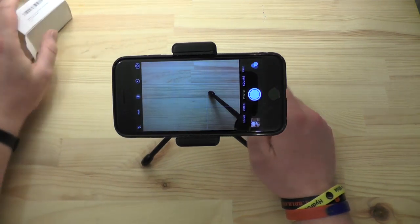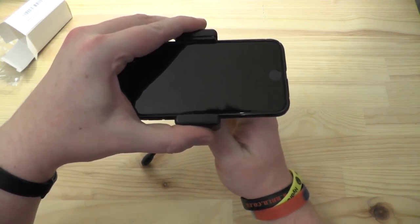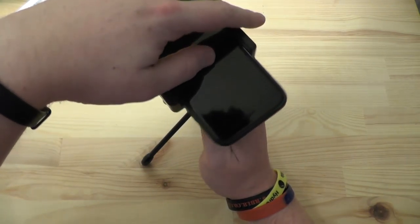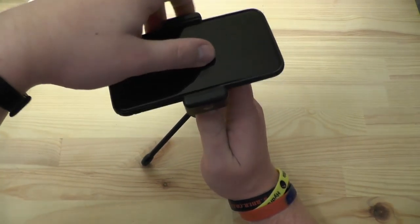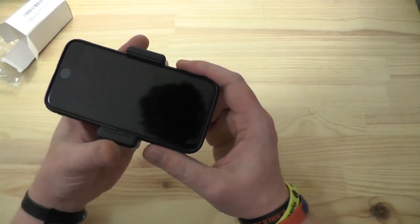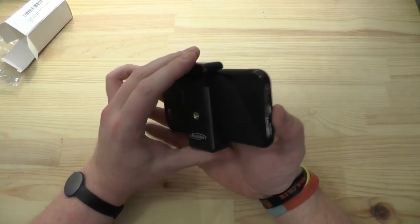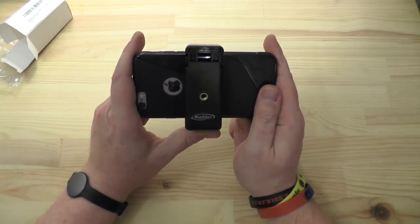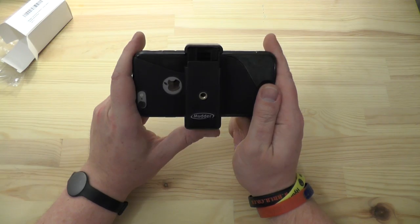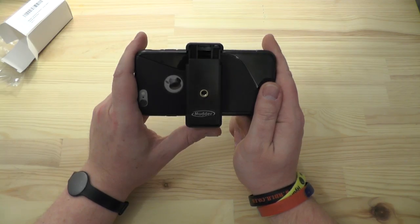There's not really much more I can say about this product apart from it does exactly what it's supposed to do. It's strong, it is sturdy, it has the foam backing to protect your phone, it has the grooved rubber grips top and bottom to make sure it has a solid secure grip on your phone so it's not going to fall out — and I really am pulling on that now. So there we go, that is the Mudder Universal Smartphone Tripod Adapter. If you wish to purchase one from Amazon, I'll provide a link in the description below. As usual, thank you very much for watching — please don't forget to comment, like, subscribe and share this video with everyone you know.